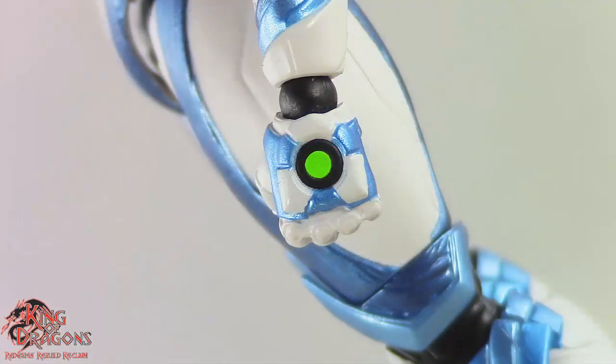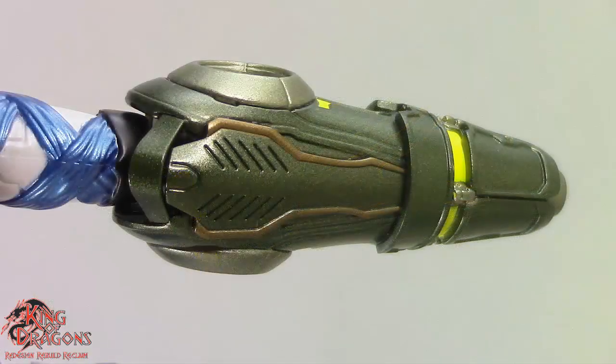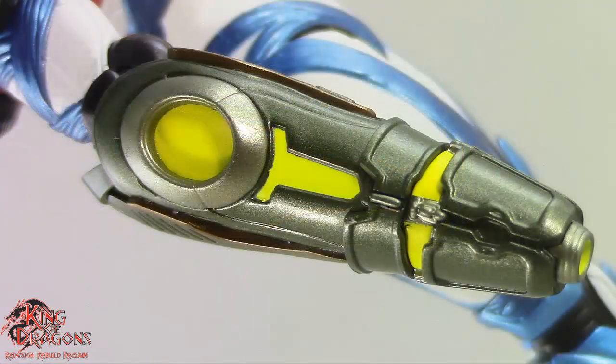On the back of her hand she has a green circle as well as blue metallic accents along the white parts of her armor. On her right arm she has her arm cannon, done in an almost metallic olive color, with copper accents along the side and some yellow lights throughout the cannon.